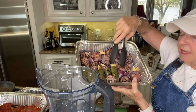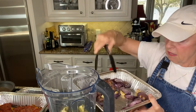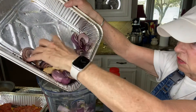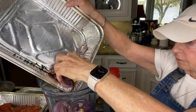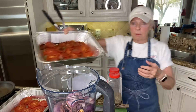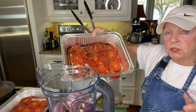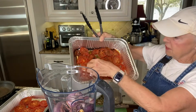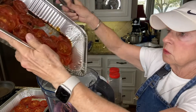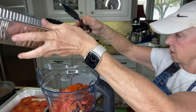I took three red onions and six jalapeños and smoked them, and I'm going to go ahead and put those in here. I also took a full head of garlic — not just the clove, the full head. I took eight tomatoes, sliced them, put them in pans, and smoked them in my Cuisinart smoker for two hours at 225 degrees. They picked up a lot of smoke and lost some liquid, but there's still enough liquid to get this salsa going.